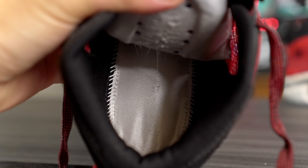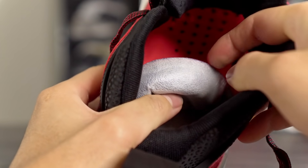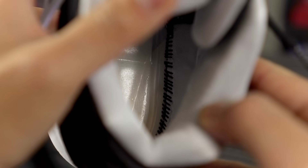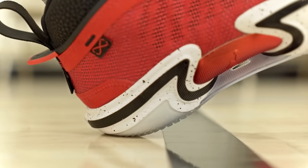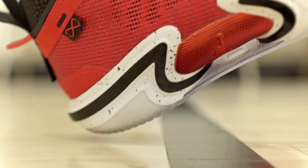Moving on to the cushioning setup — the Jordan 36 uses a full-length Zoom Strobeunit which is right underneath your foot. The insole has holes to expose the actual Zoom unit, but the Zoom Strobeunit is covered by a cloth, kind of like the PG4. Other shoes like the Zoom GT Cut, KD13, and KD14 don't have that cloth over the unit. It still feels the same — super bouncy, good compression right underneath your foot. The foam is actually pretty soft, especially in the heel.